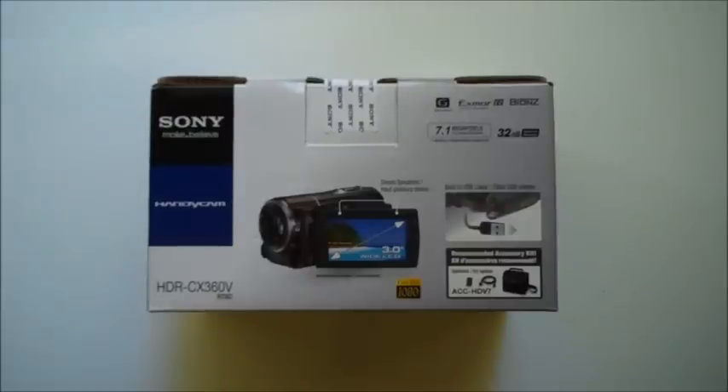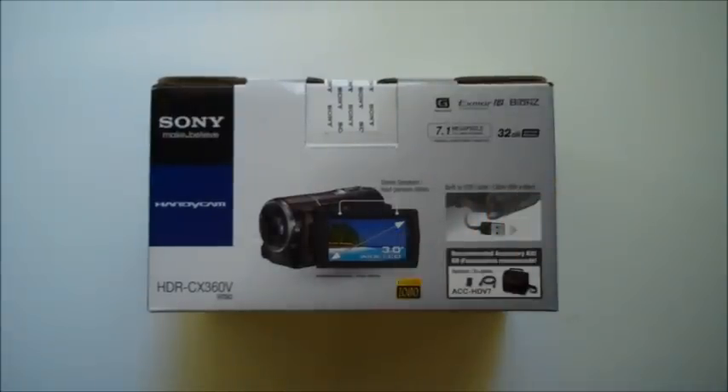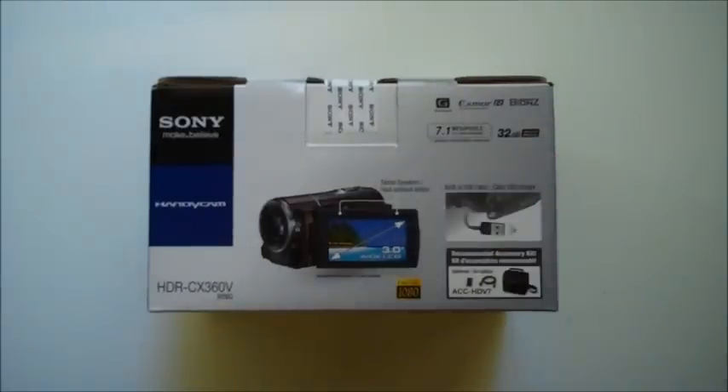Now, this camera does come with a built-in USB cable. Once you're ready to import your images or video to your PC or Mac, all you'll have to do is simply pull out the cable and then plug it in. This camera does come with a 3-inch wide LCD display. Now, once you're ready to playback the video, you will have stereo speakers allowing you to hear it very nicely.